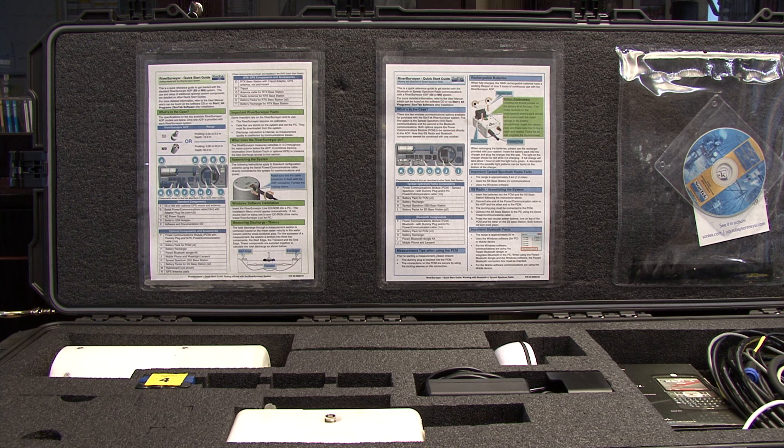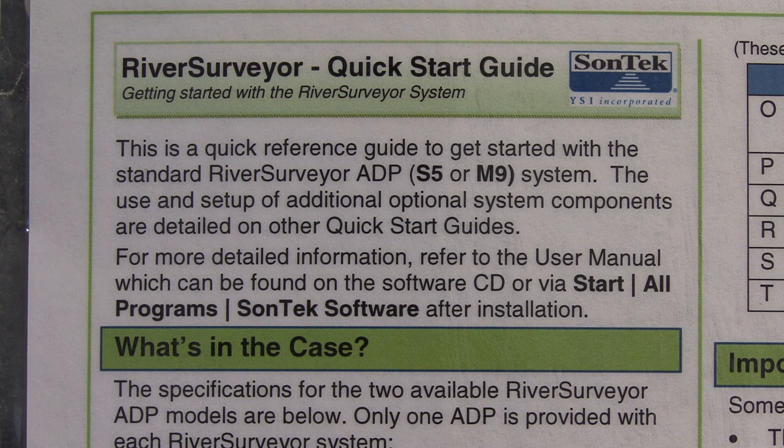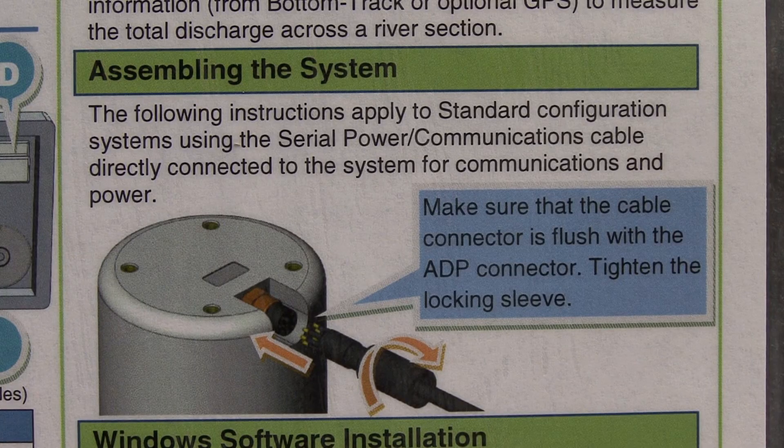The first thing that when you open the box, the first thing that you're going to notice is that you're going to see some quick start manuals right here. I highly recommend that you take a chance to review these. In these manuals, they talk about the different components that come with the box. They talk about attaching it, some quick remarks about how to make a measurement with the system, and some techniques.